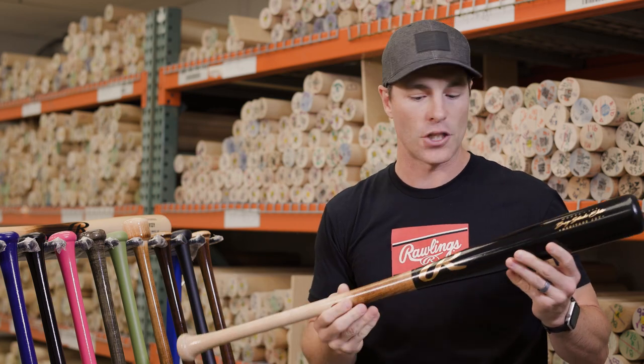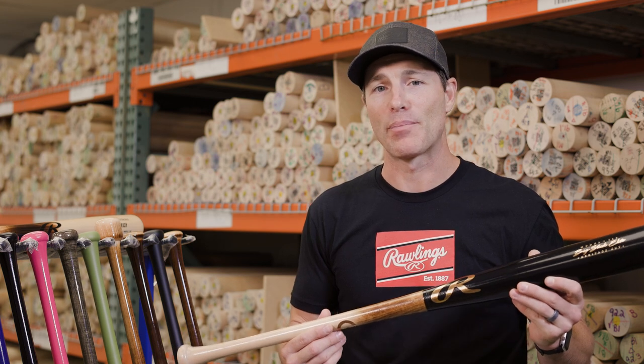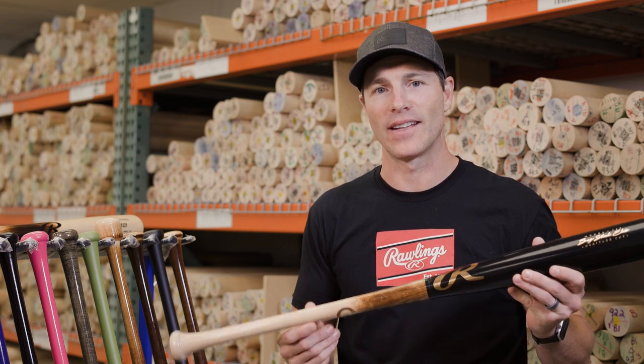To round out our birch offering in the Big Stick Elite collection is our i13. This is a larger barrel profile with a thinner handle that flares out to the knob — a very good offering in birch. In all, if you're looking for value and high performance, look no further than the Big Stick Elite collection.